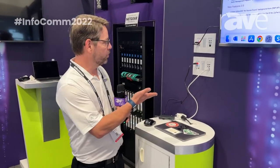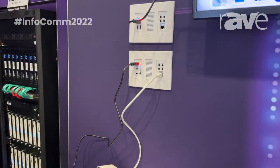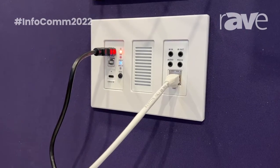Hi, I'm Jim Chordas and I'm with ZV. Today I'm at Infocom 2022 showing our brand new Zyper 4K uncompressed wall plates. We have an encoder and a decoder wall plate.